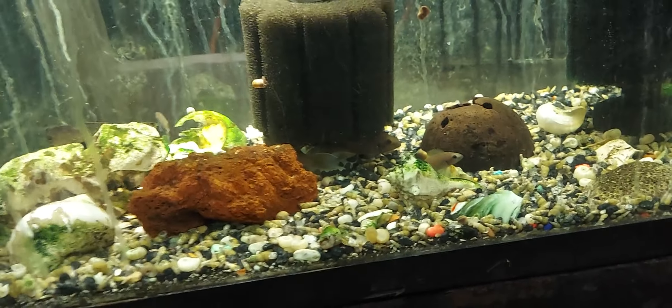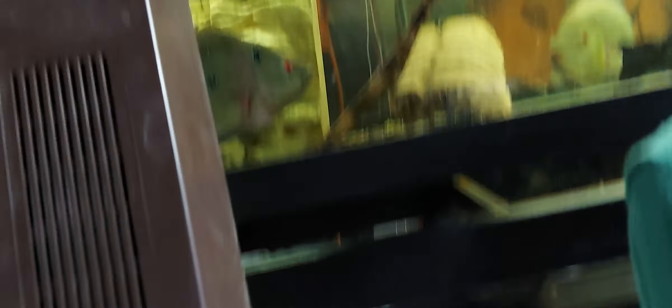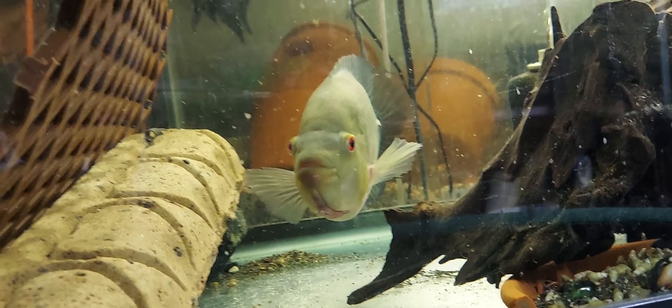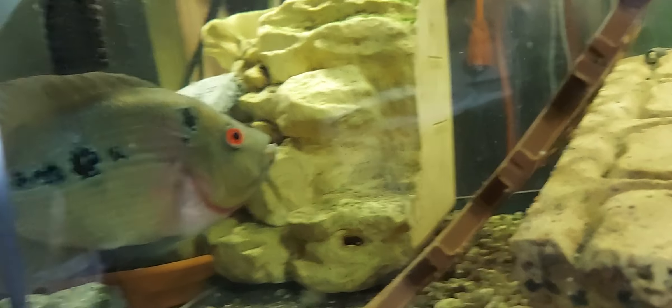Everybody under the sponge filter. I did just cut the liner on. The Trimac — that dude is huge. And the female is pretty, real pretty.